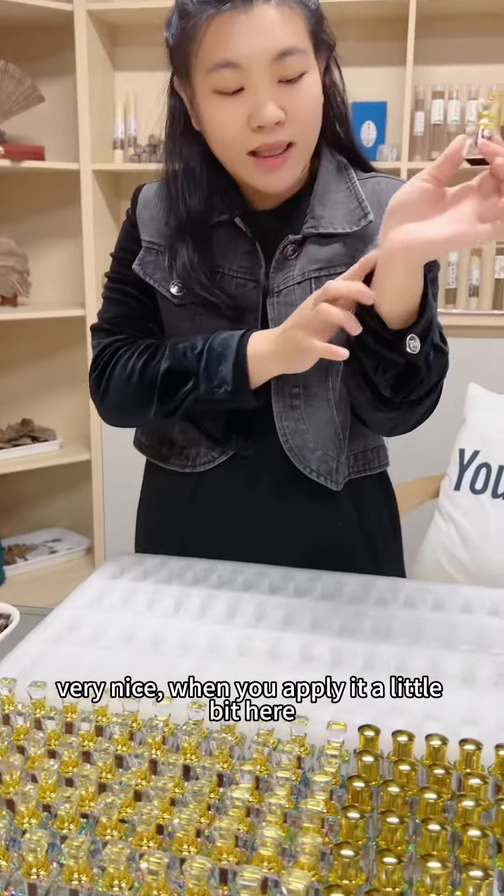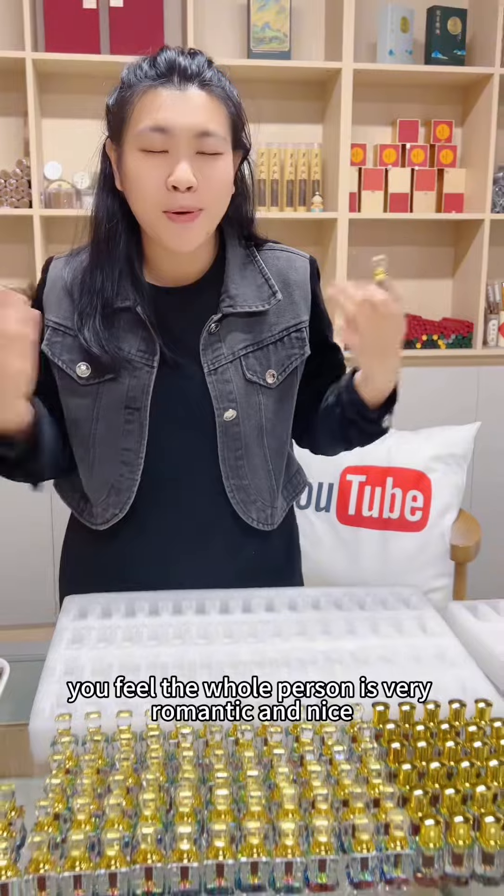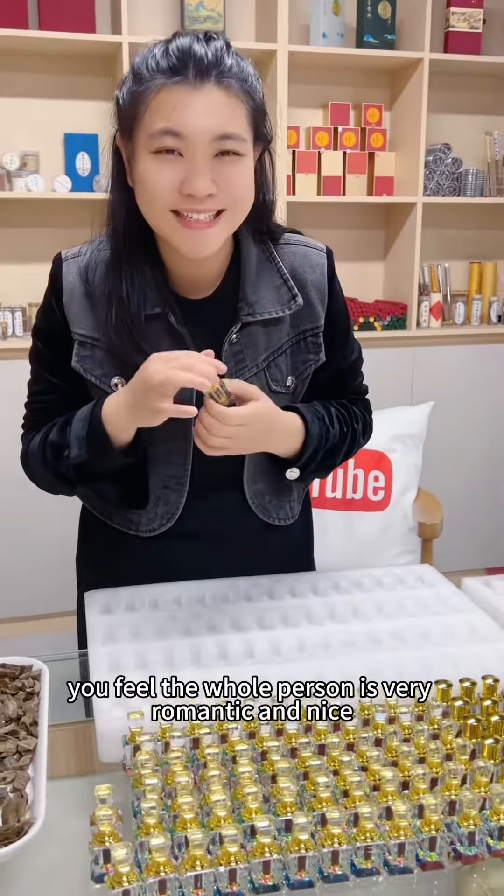When you apply it a little bit here, you apply it like this, you feel the whole person is very romantic and nice.